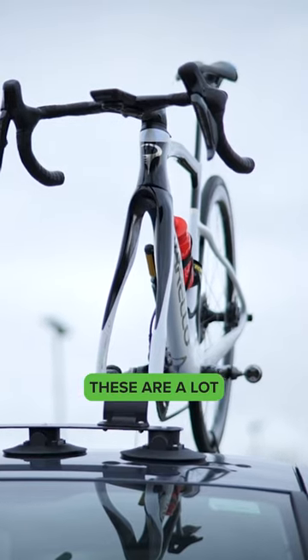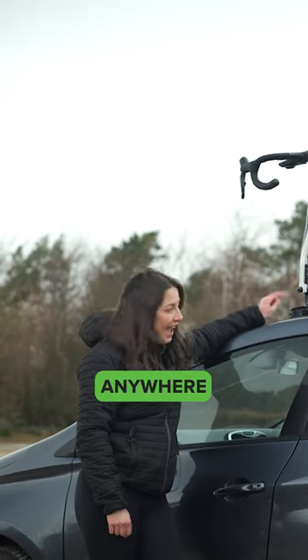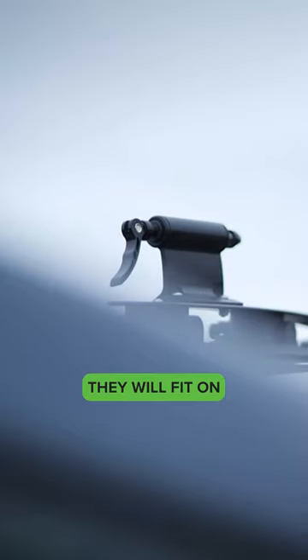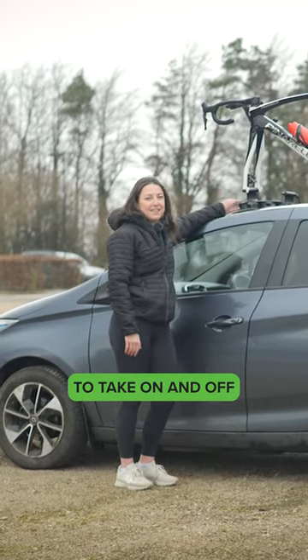The suction mounted rack — these are a lot stronger than you think. Your bike is not going anywhere with these on. They all fit on pretty much any car and pretty much on any single surface. They are so quick and easy to take on and off.